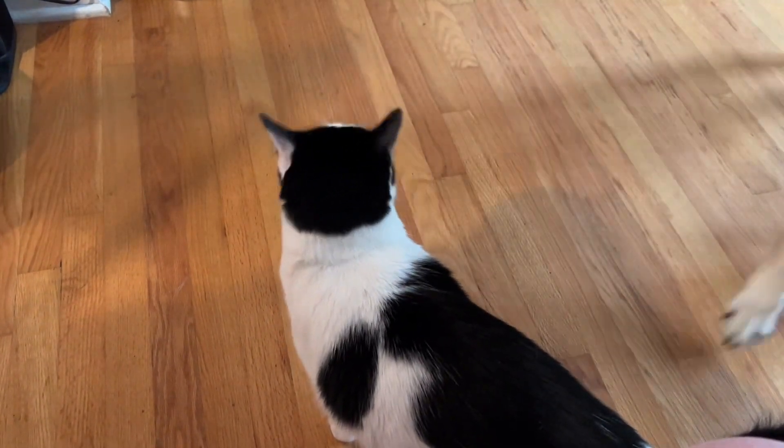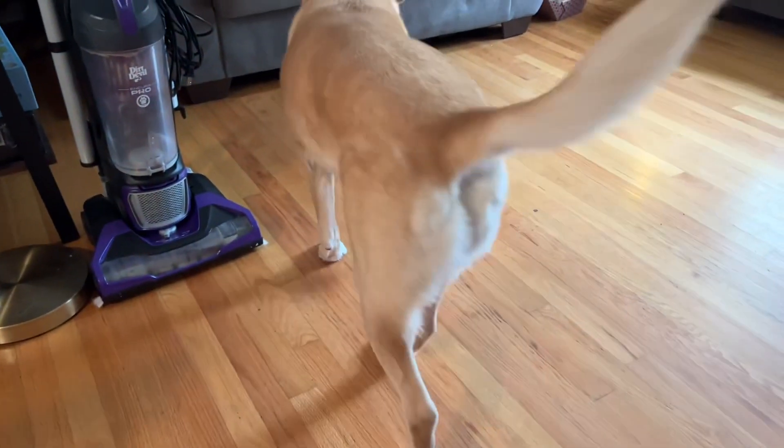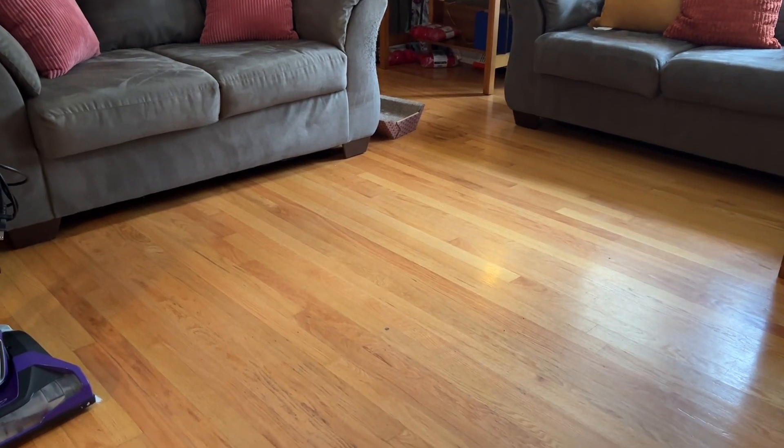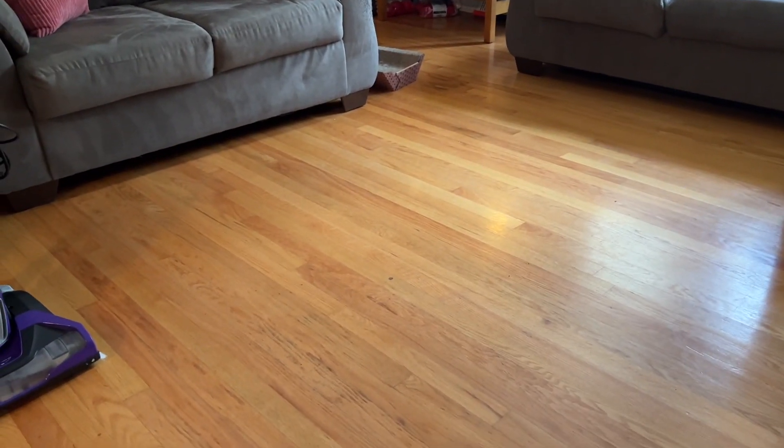Betty found a toy. That's not your toy — that's a fish. That's for the kids to play with, not the dog. Please don't rip that up, okay? Are you proud of yourself for finding a fish?